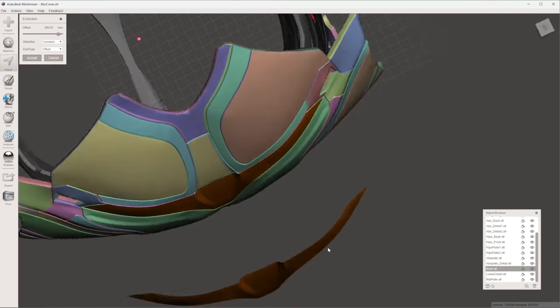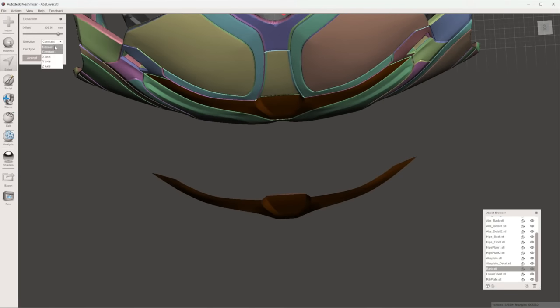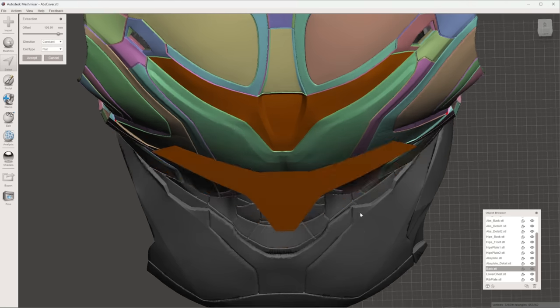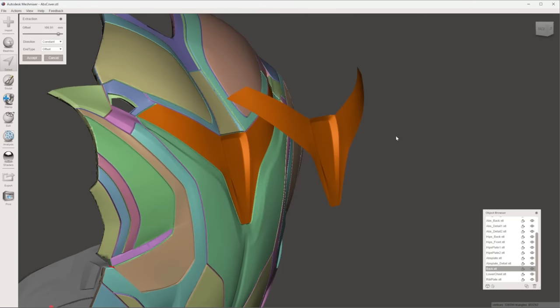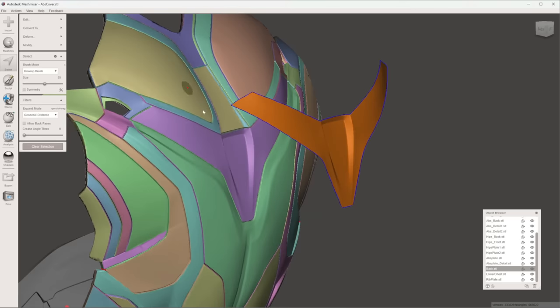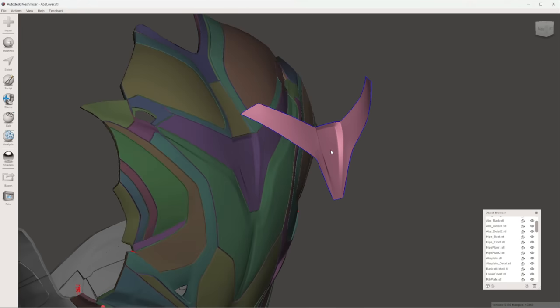We actually discovered this on the Twitch stream the other night — if you select Normal, it'll start to mess with the angles of it, but if you do Flat, it actually flattens out the entire shape. That could be cool for people doing foam work in EVA foam or Pepakura. We're going to select Offset, which makes a perfect copy. Pull that out as far as possible. It's still attached to the back, so go to Edit, hit Separate Shells, and it breaks that shape away from the back.